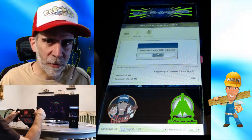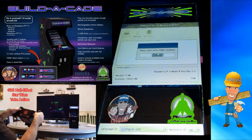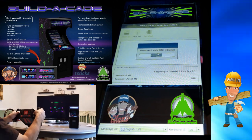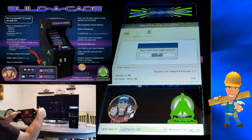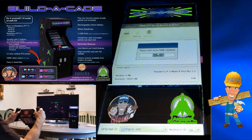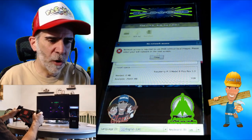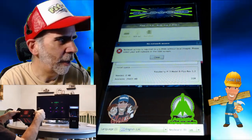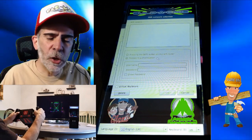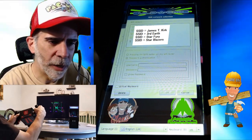Right now it's just searching for an internet connection, and since that hasn't been set up yet it will give us an error message — but that's okay because we're going to get right around that. Once it does find an internet connection you will get this error message. I can use my joystick to move the mouse around, so I'm going to go down to Cancel and hit the red button. Next it's going to look for available wireless connections in your building, and I'm going to pick one right now.